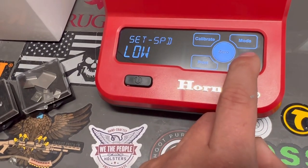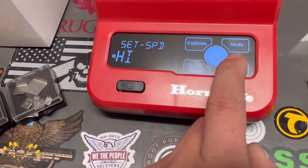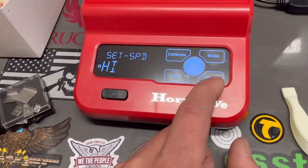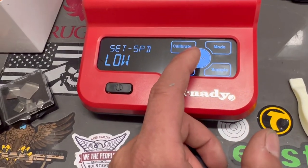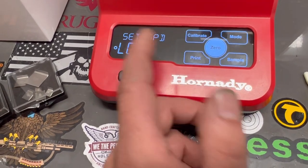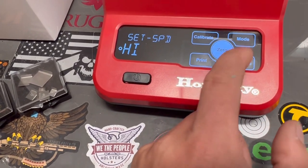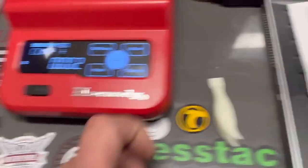The speed setting relates to the sensitivity of the scale. On high sensitivity you'll be a lot more accurate, it just may take longer. On low, it won't be quite as accurate but it's quicker. The circle indicator shows which setting is active. You hit mode to go back.